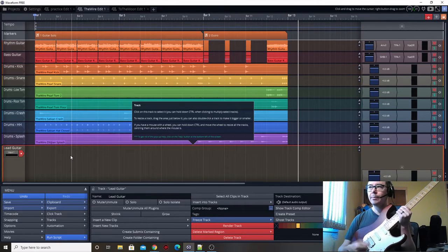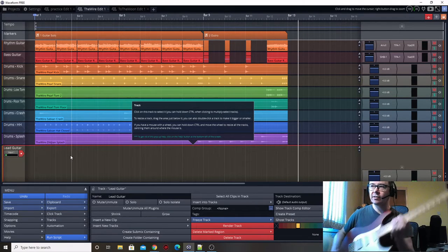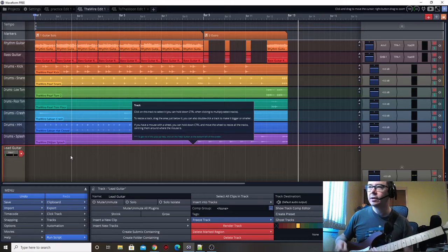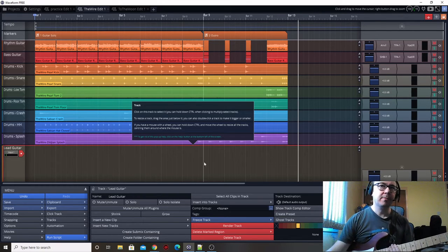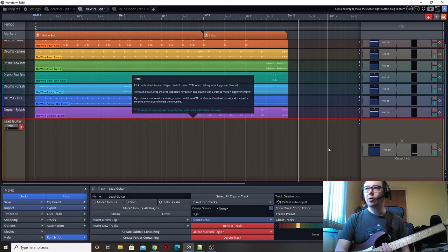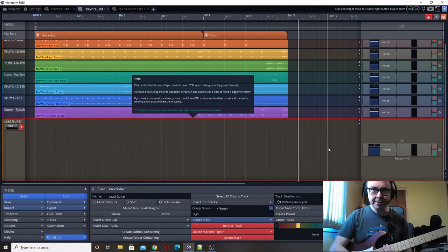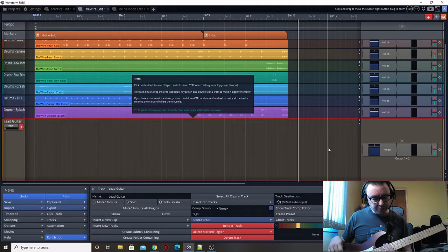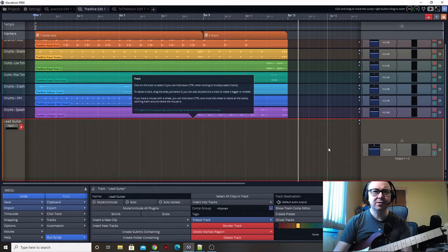I'm also putting the tone knob all the way up and the volume knob all the way up so that we're basically getting the hottest signal we can from the guitar itself. You can hear it sounds not too bad, but we want to up the tone and get it a bit better. So one thing I want to do - I've got a vol-wah pedal as we talked about in the bass episode in episode two - I'm going to turn that to a wah-wah pedal. I've got that in the open position, but if I just set it to a closed position, we get this nice shaped sound where it sounds almost like it's underwater.